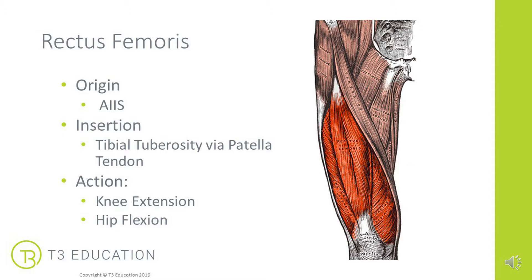Let's look at the rectus femoris and the psoas a little closer. The rectus femoris originates on the front of the pelvis at the anterior inferior iliac spine or AIIS. It travels down the front of the leg — it's the most superficial quadricep muscle — and inserts into the tibial tuberosity via the patella tendon. Its actions are to extend the knee and also to flex the hip. When the knee is bent, it puts rectus femoris on more stretch, so it will have a bigger action at the hip. This is key when we look at our MET position for affecting the rectus femoris more precisely.